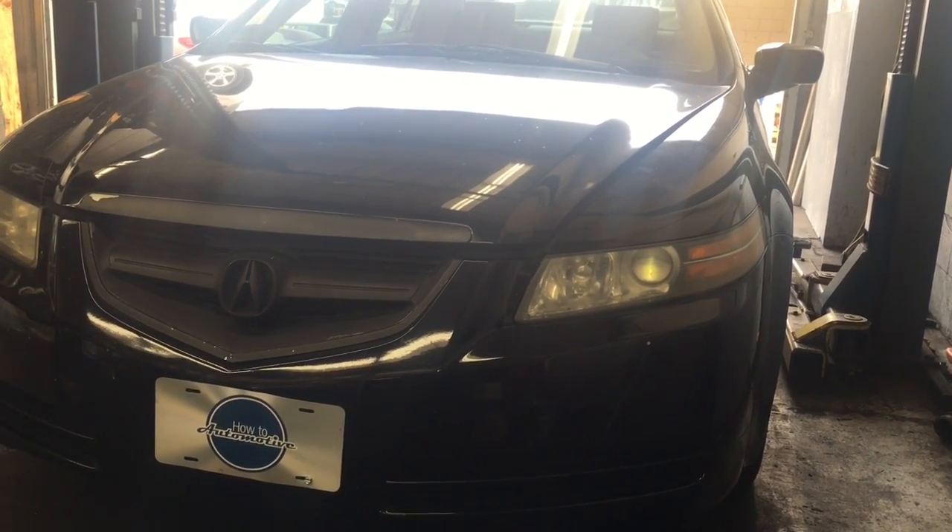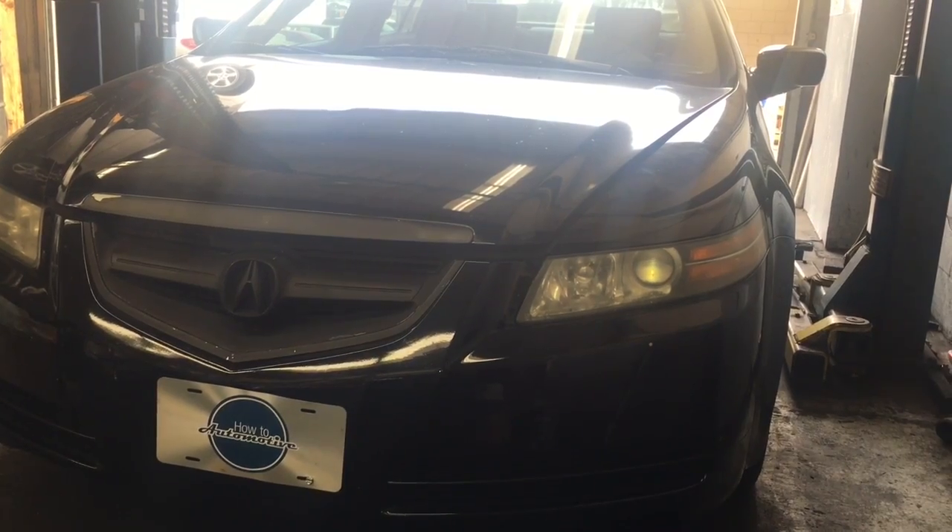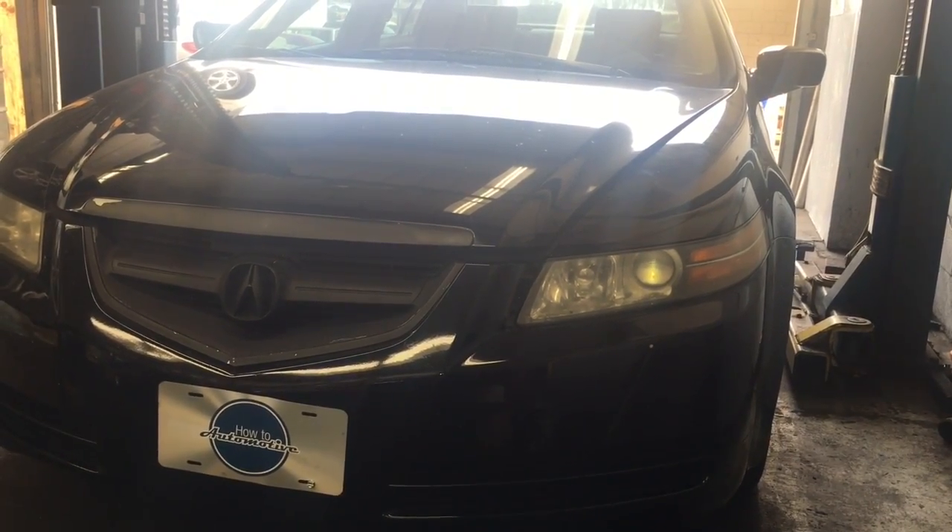2005 Acura TL starter replacement. I'm Brian Essick from How To Automotive, and I'm going to walk you through the process of changing the starter out.